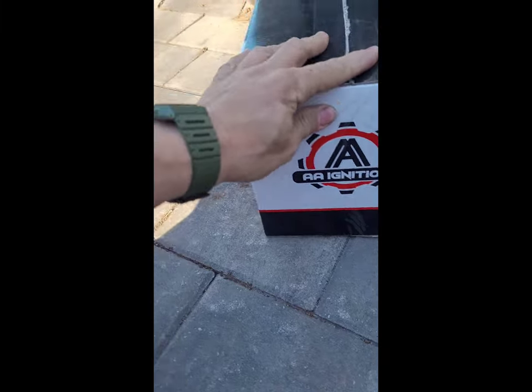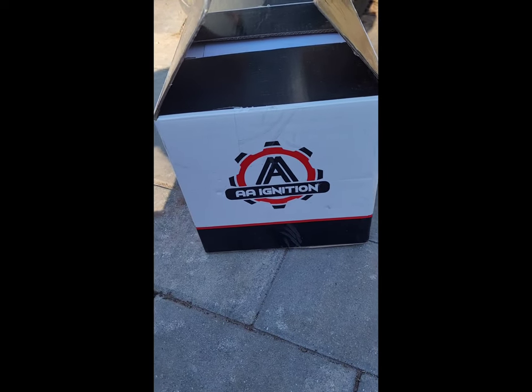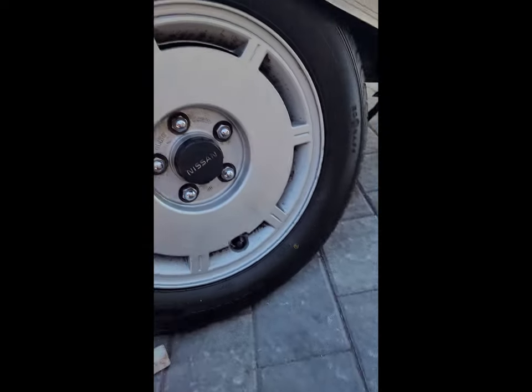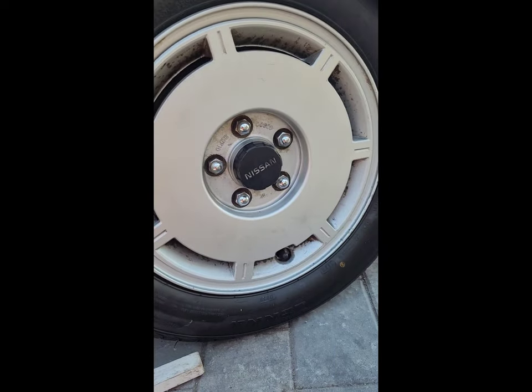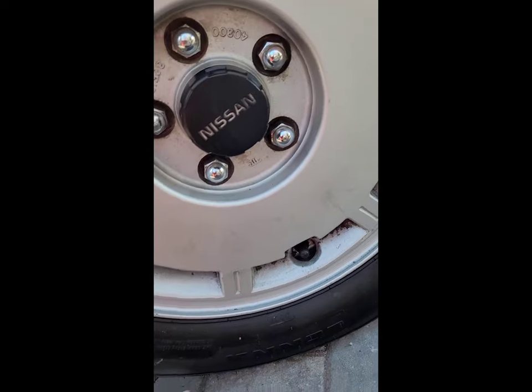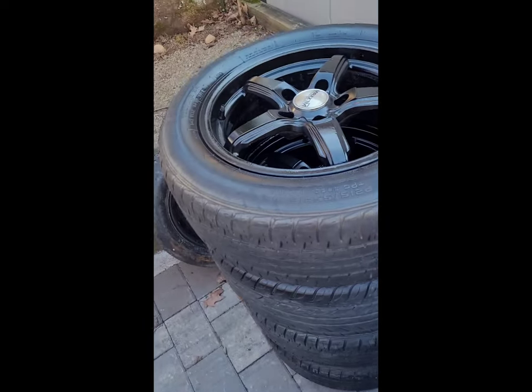What's up guys, I got new wheel spacers for the Nissan 200SX V6. I'm replacing the factory 5-lug wheel — the original setup runs 205-60R15s — and I'm going to be going with something like this.